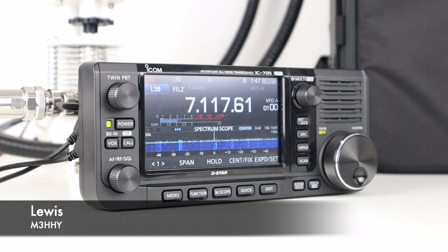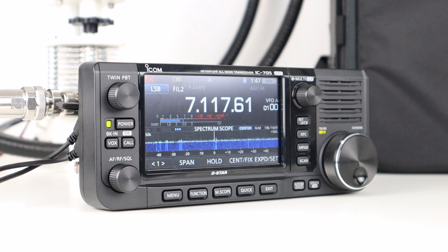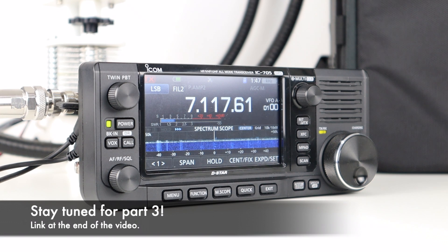Hi guys, welcome back to the channel. Thanks for joining me today as we look in more detail at the brand new portable HF, VHF and UHF transceiver from ICOM, the IC-705. In this video we'll be looking at setup and operation.